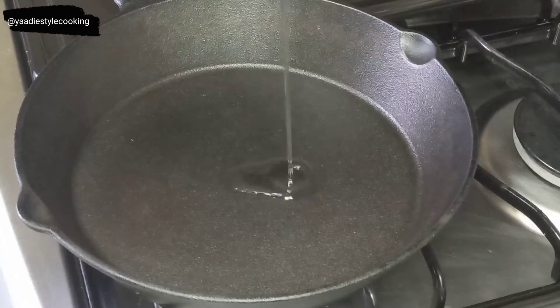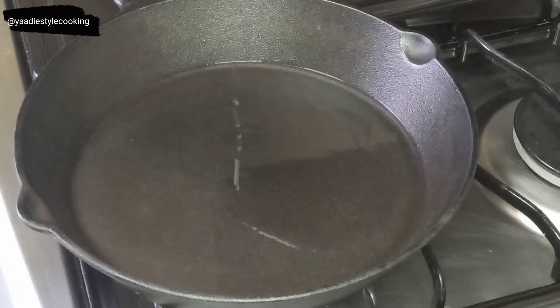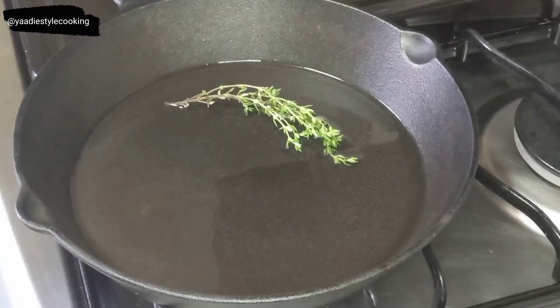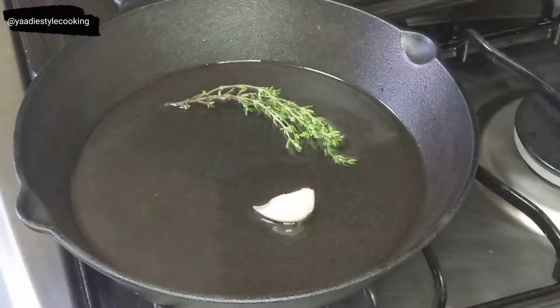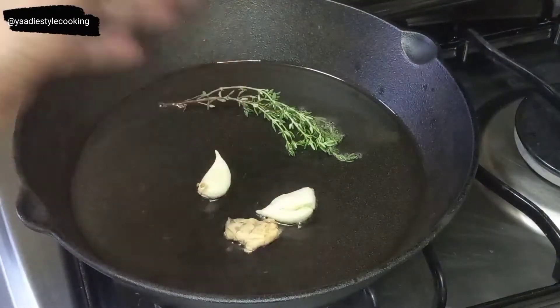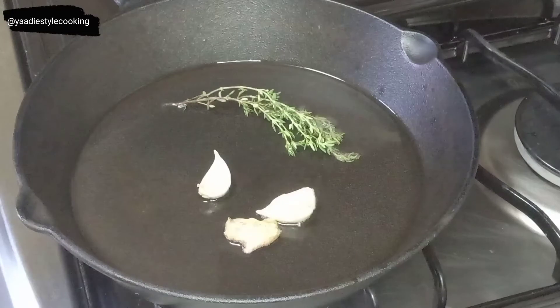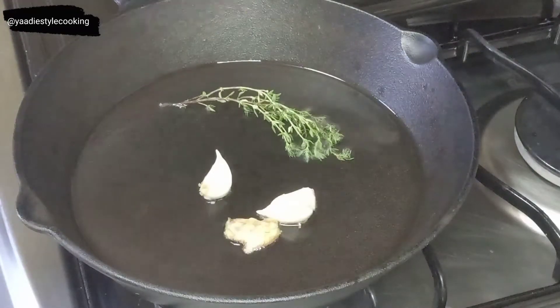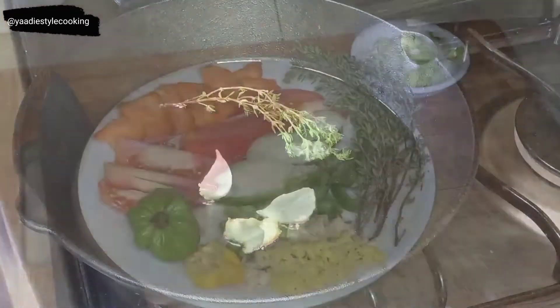While that is marinating, I'm going to heat up my pot. I'm adding about two tablespoons of oil, and as usual I'll be flavoring the oil by adding a sprig of thyme, two pegs of garlic, and a piece of ginger to release those flavors into the oil. That way when I add my chicken, it's going into flavored oil for maximum flavor release.